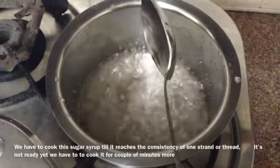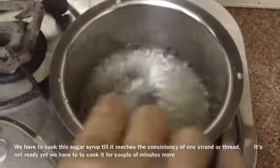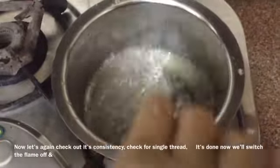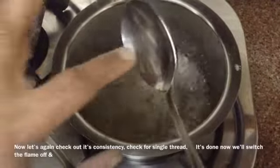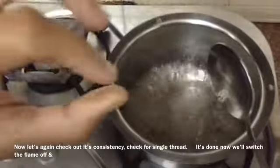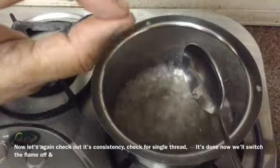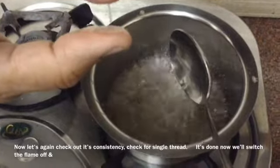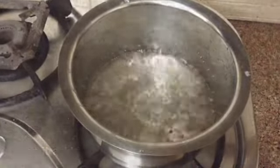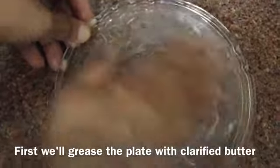We have to cook this sugar syrup till it reaches the consistency of one strand of thread. Now let's check its consistency — check for the single thread or strand. It's done. We will switch the flame off. See the single strand — we are now going to switch the flame off and keep it aside. Meanwhile we will grease the plate with some clarified butter.